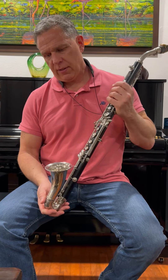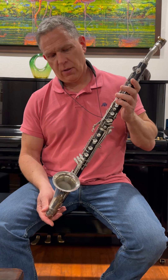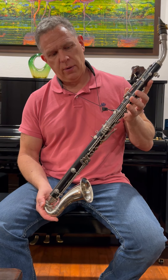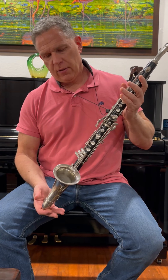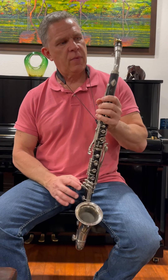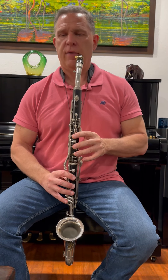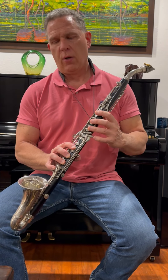For sale is this Selmer Alto clarinet. It's a grenadilla wood body, nickel-plated keys and bell. I'm not a clarinet player but I just thought I'd give it a shot to show how it sounds a little bit.